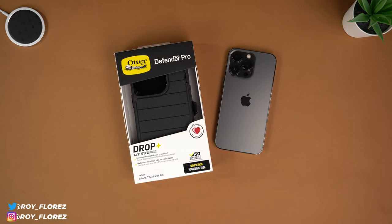Hey, what's up guys, it's Roy here. With today's video I'm going to be reviewing the Defender Pro from OtterBox for my iPhone 13 Pro. The Defender Pro is kind of like the crème de la crème of OtterBox cases, so if you're someone looking for a rugged case that's going to protect your phone from bumps and bruises, stay tuned.